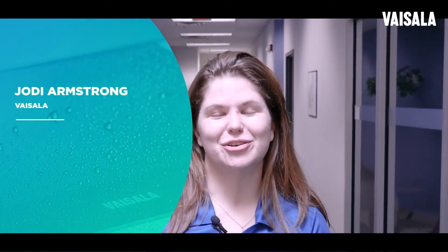Hi, I'm Jody Armstrong and I work as part of Visilla's Industrial Instruments Applications Team. We know that downtime is a major concern for our customers as it can create both operational headaches and it can be extremely expensive.